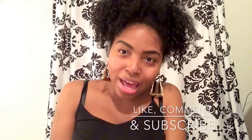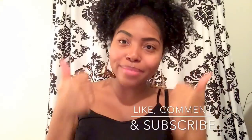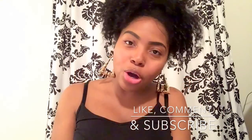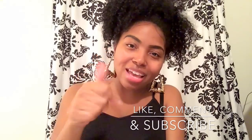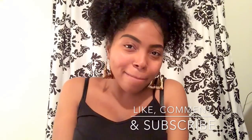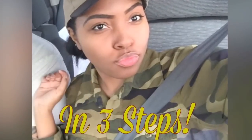I hope you guys really enjoyed this video and this tutorial, and I hope you guys continue to watch my channel. This is my first video, so I want you guys to comment below and tell me what you think. If you like it, please hit that thumbs up button and also please subscribe to my channel. Peace and love, be blessed.